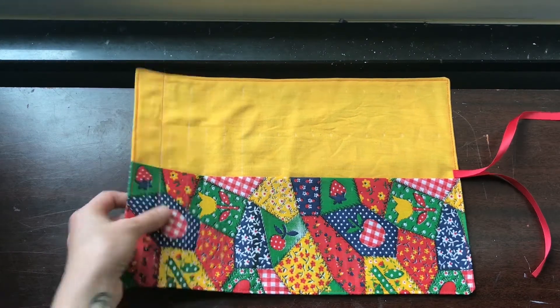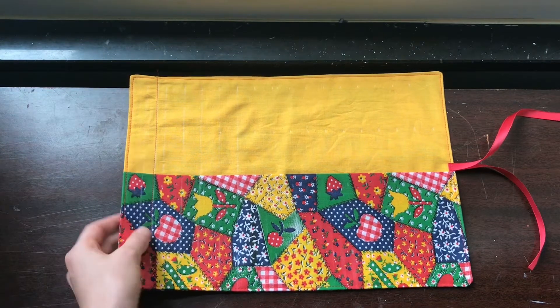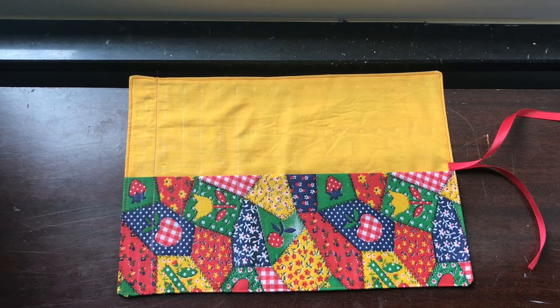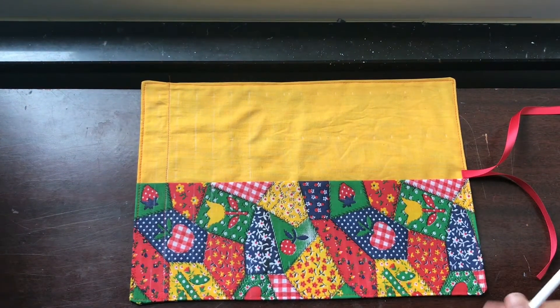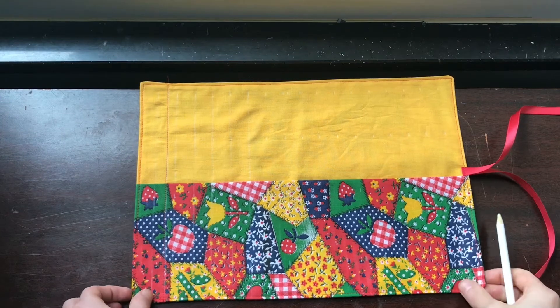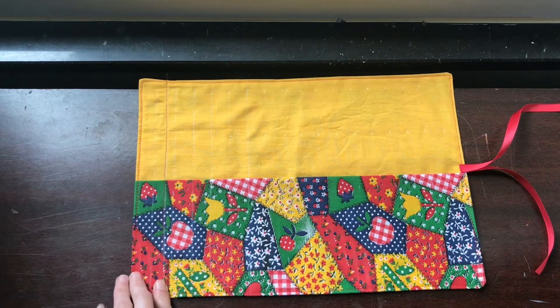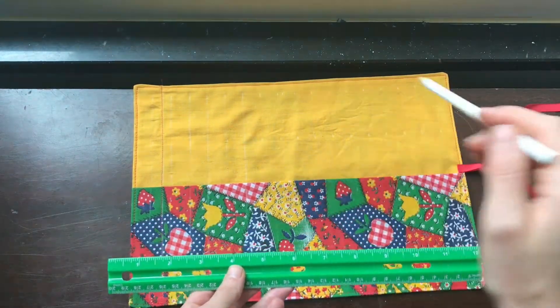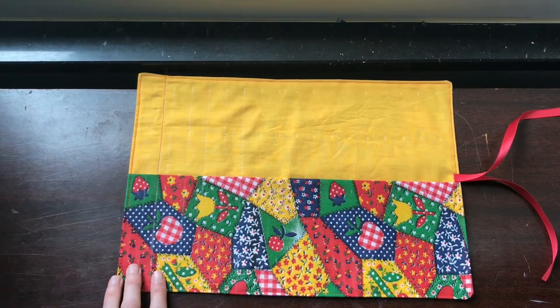I finished topstitching so now we need to add our pockets. I made one on the side here so you can see what it will look like. We're going to make these pockets about an inch wide — that should be the right size for most pencils and pens. You can also adjust the width if you're going to store something wider or thinner. You can see that I stitched all the way from the top to the bottom, which gives a quilted look. If you don't want that, you can just sew on the pocket. Use a ruler to make little inch marks all the way across your fabric, sew your pockets, and then we'll be done.